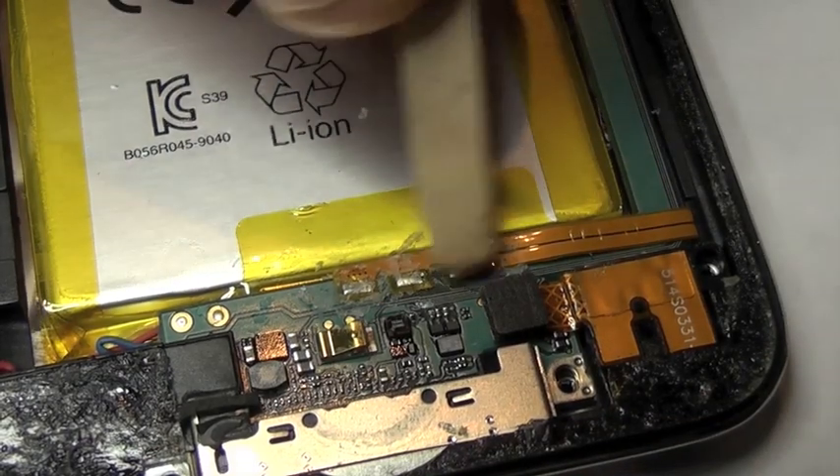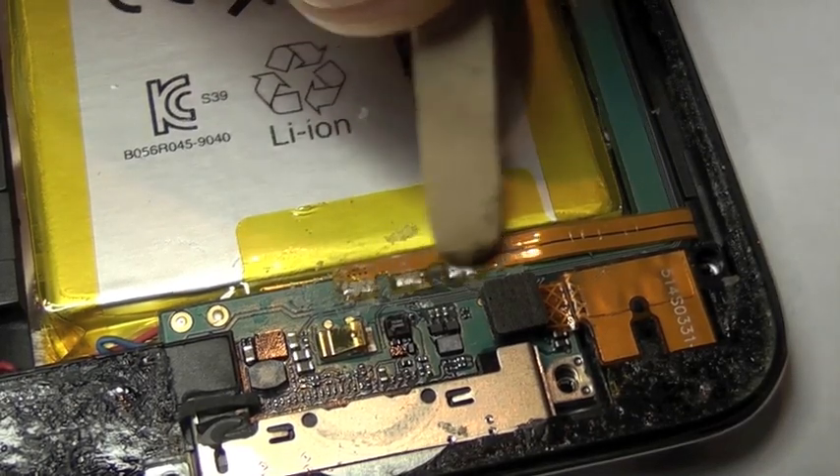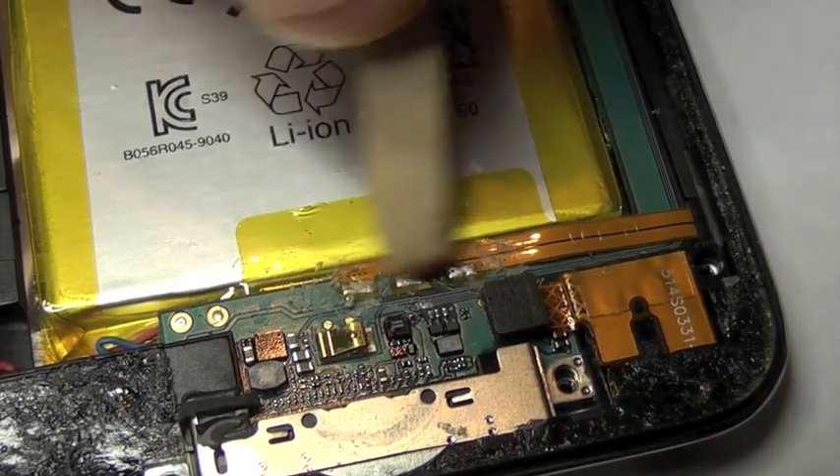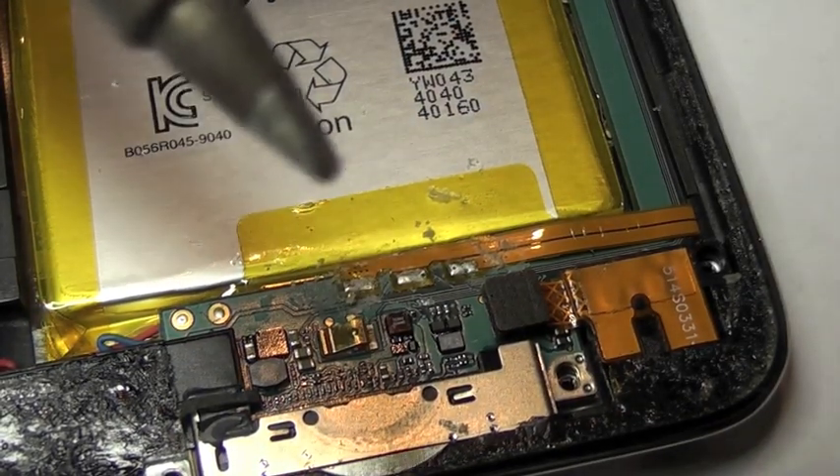But first off, we need to just scratch off the silicon layer that's actually on there with a little coffee stirrer. I always collect these when I go to the coffee shop — they're always a handy thing to have around the workshop.